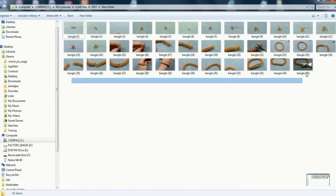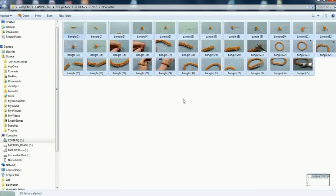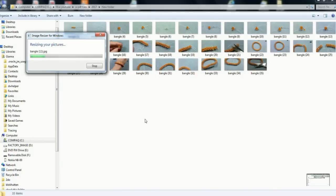Now we need to resize the pictures. Select them all, right-click, and you'll see 'Resize Pictures' — not everybody will have this, but I'll show you where to get it and it's free. I have my resize pictures already set to 1000 pixels. Click resize and it will resize all the pictures at once. Then we're going to start up a Word document.